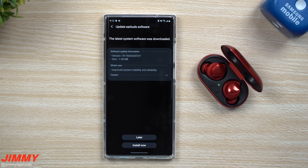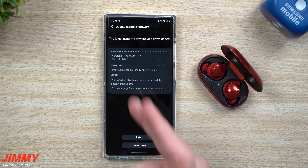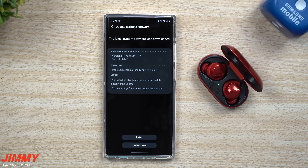Let's view this update and see if there's anything added in. It looks like this one is only 1.38 megabytes — improved system stability and reliability. So we're going to go through and hit install.